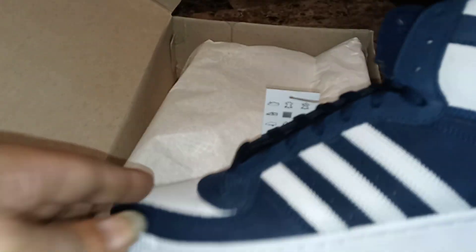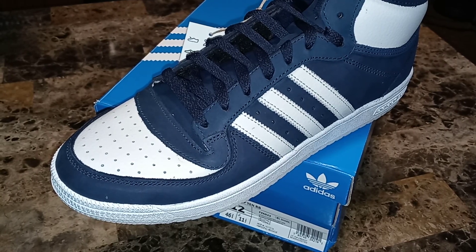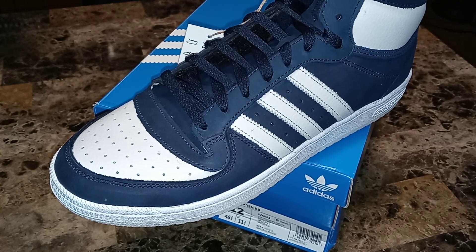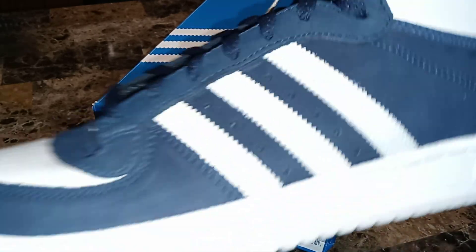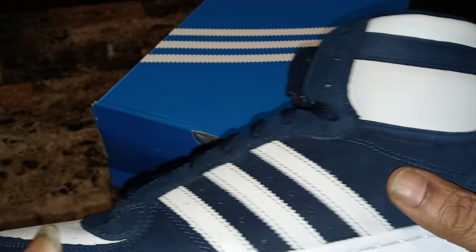This is about the only colorway I liked — the blue and gray. For those that know me, blue and gray are my colors. I love that color combination. I've been rocking blue and gray since I was in my 20s.